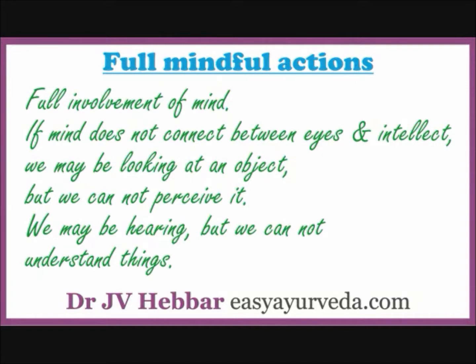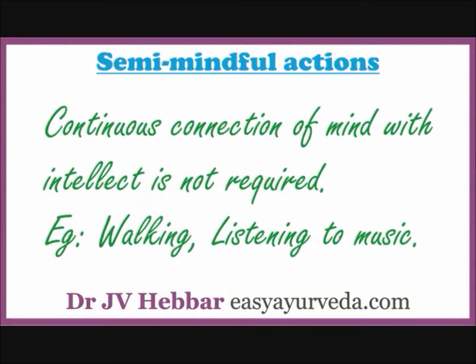Full mindful actions are those where we cannot do anything without full involvement of mind. For example, if mind does not connect between eyes and intellect, we may be looking at an object but we cannot perceive it. We may be hearing but we cannot understand things. We may be writing but we cannot write to express our ideas. However, each and every action of ours may not require our mind's full participation — I will call such works as semi-mindful actions.